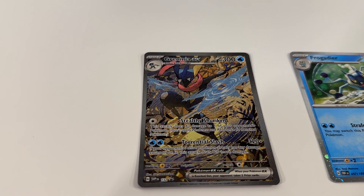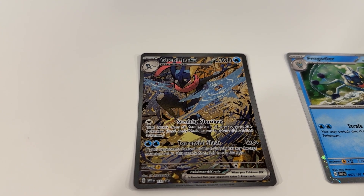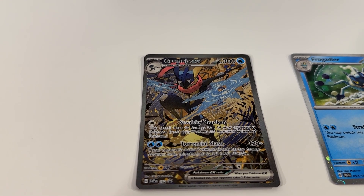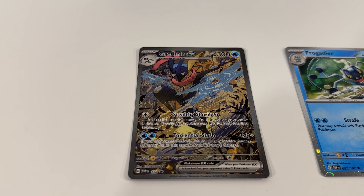I continue to be really impressed and happy with the Greninja EX card. Great artwork on there, and this is definitely an EX card that could push me to pick up another one or two copies of this particular collection box. Really cool — happy to have it in our collection.